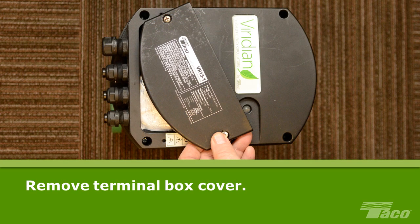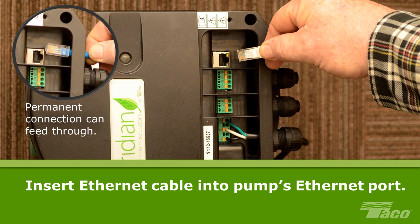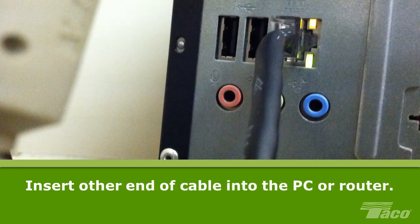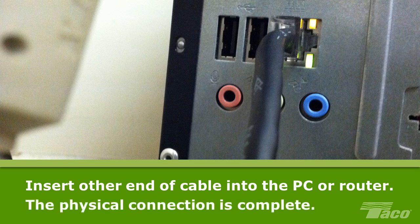To make this connection, remove the Viridian terminal box cover. Insert the Ethernet cable in the Viridian's Ethernet port. Insert the other end of the cable into the PC or router Ethernet port. The physical connection between Viridian and the computer is now complete.